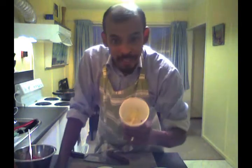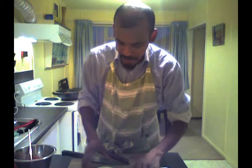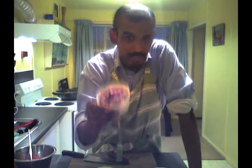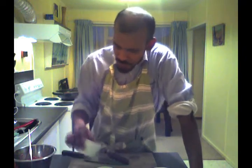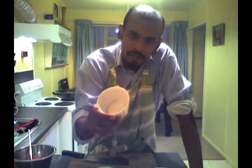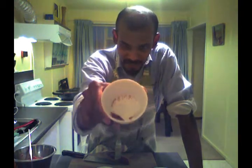Two cloves of garlic, roughly chopped — I don't want it ground, I just want a bit of texture to this dish. And I've got about a quarter of a red onion. I love red onion; we've stopped using white onion because red onion's got a nice sweet taste to it. We've got half a teaspoon, or a quarter teaspoon depending on how hot you want it, of chilli flakes.